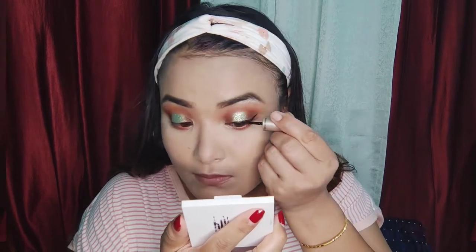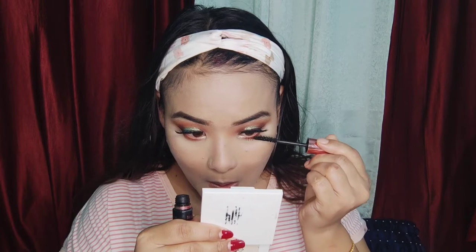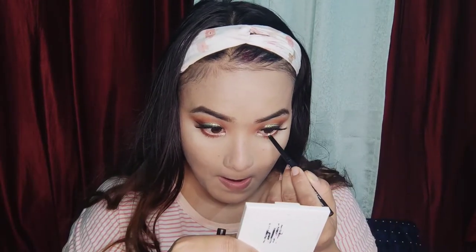I am using eyeliner and mascara. I am using L'Oreal mascara. I also apply a white color on the waterline.